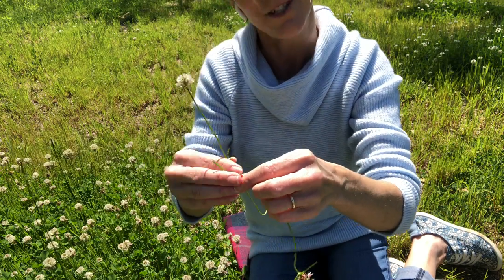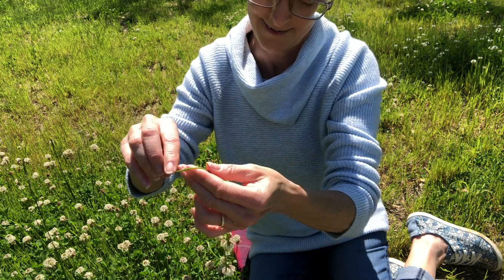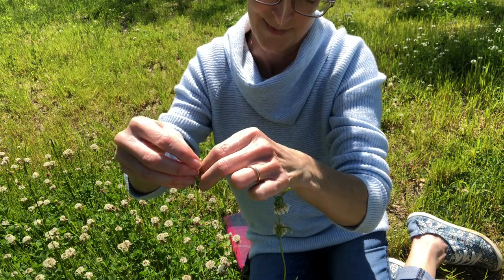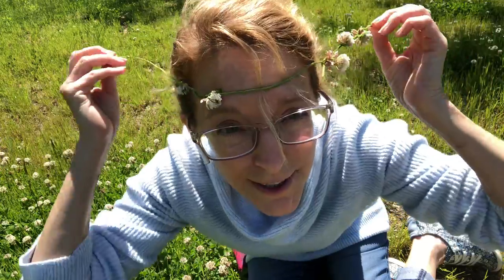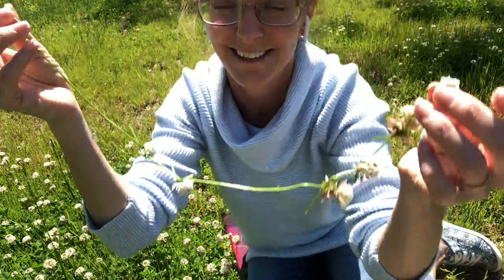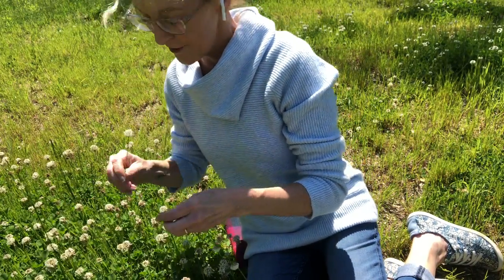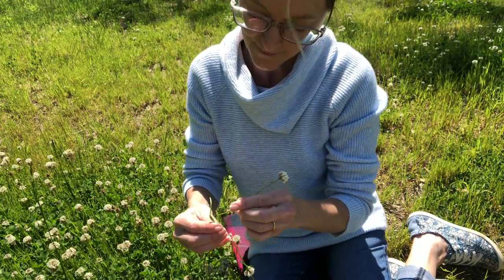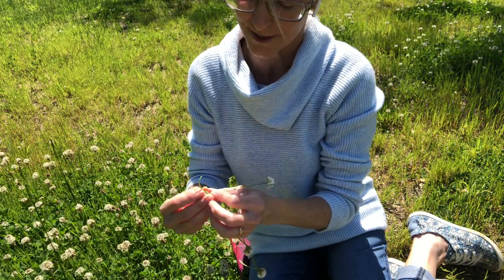It's a relaxing thing to do on a nice day outside. Keep on going — is it big enough yet? Put it around. See, if you have more flowers it looks better. I think I might need a couple more — it will look better when there's more flowers on it. I'll post a picture separately of a really nice one with a lot of flowers on it.